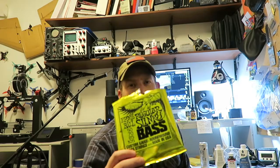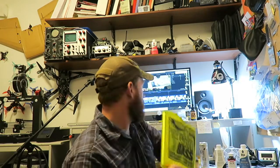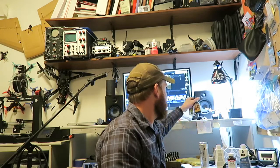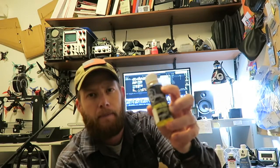I restrung it with Ernie Ball Regular Slinkies — I also run Regular Slinkies on my electric guitars. I polished it up with a little Dunlop guitar polish, and I picked up some fretboard oil — I think this was five bucks. I've used it on my other guitars. I fixed up a flying V for my cousin that was really dry; took a couple coats but it looks real nice.